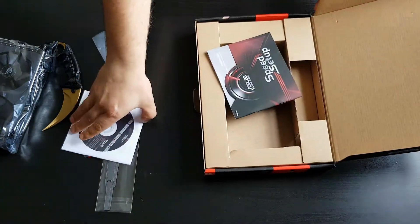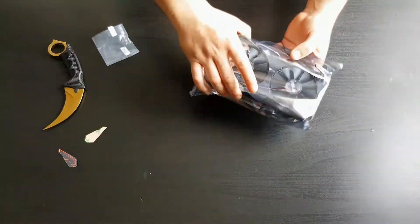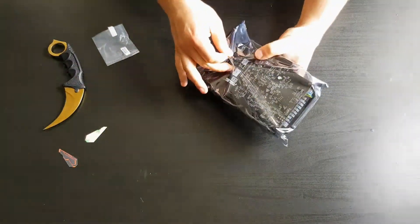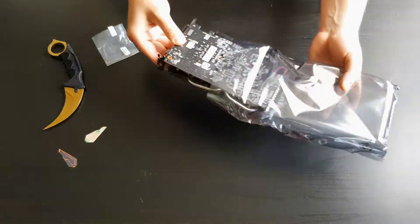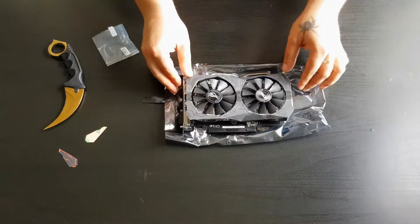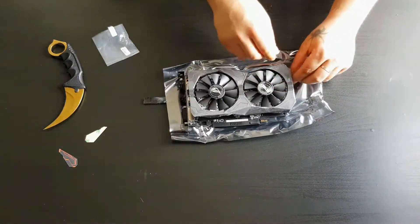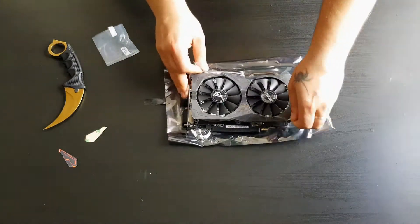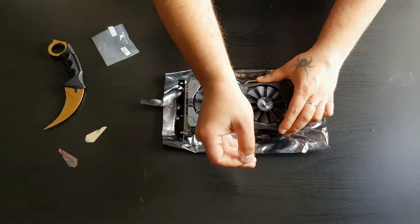As with the other components, don't use the drivers from the disc — just go to their website and download the latest drivers. The graphics card is actually quite small, which means it will easily fit in any case. You'll just need a 6-pin connector from your power supply.